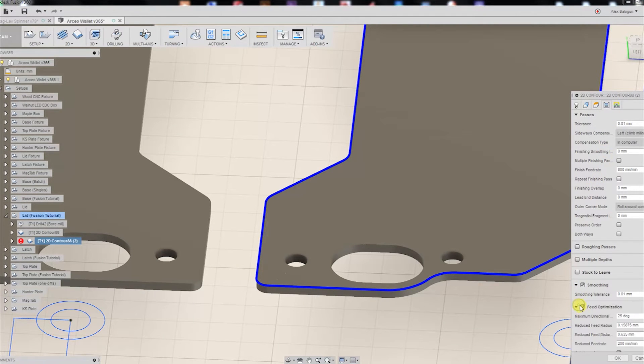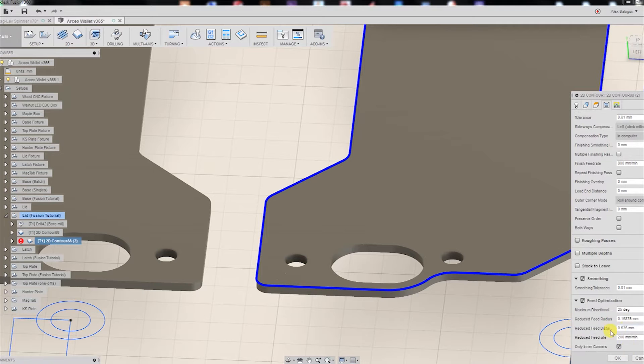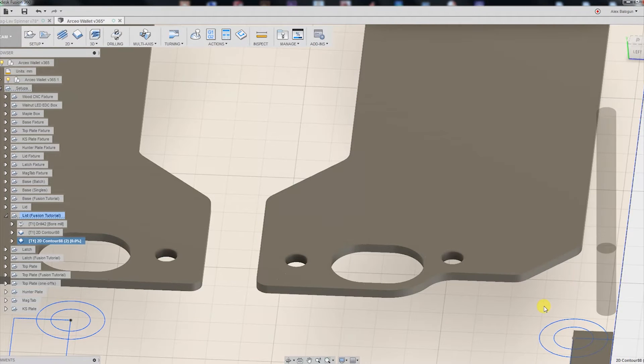In our passes tab, we're going to turn on feed rate optimization. I'm going to slow this down to about half speed — 400 millimeters per minute. I'm going to turn off inside corners. Our reduced feed rate distance we're going to put to two millimeters beforehand, and our radius to something nice and high, like four. Hit OK.